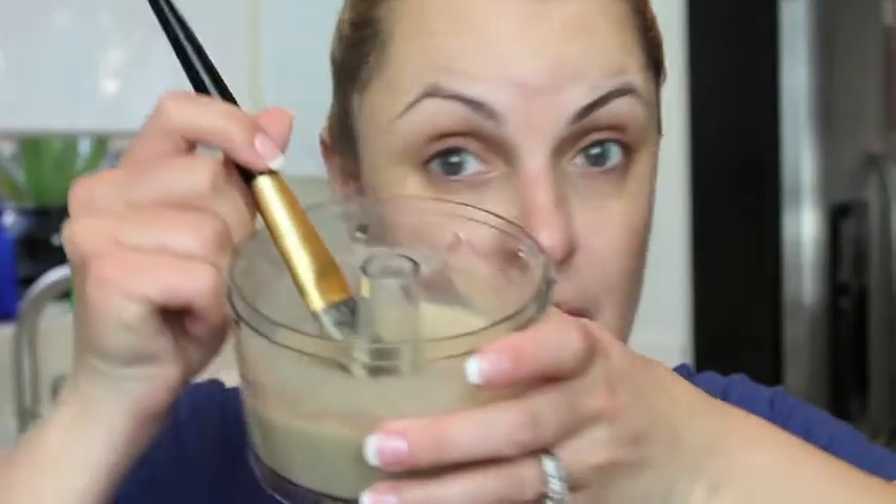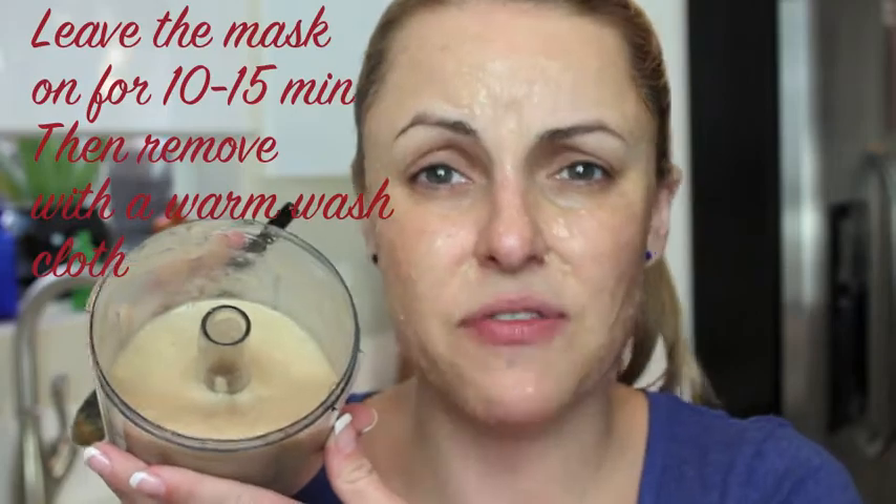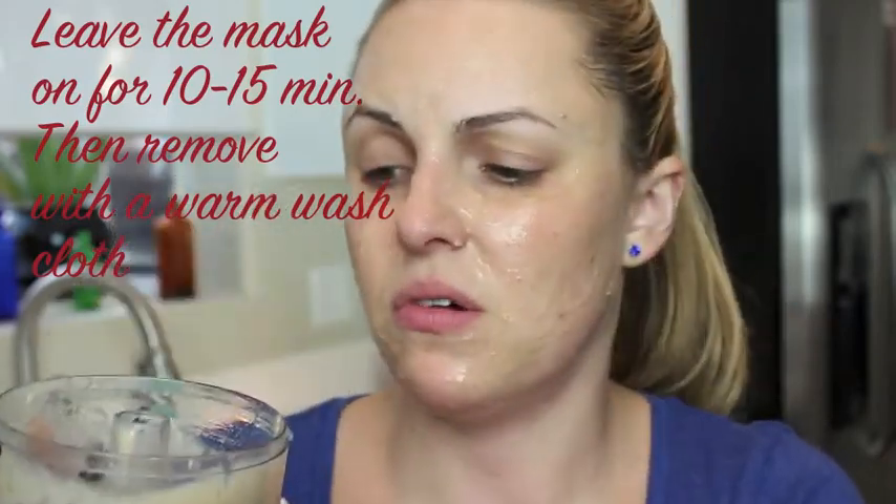I've gotten my comfies and I'm ready to try my masks. I've cleansed my face and I've toned it, so it's ready for my mask. Here's my banana mask — it smells so good. Easy as that. See how much they make? They make quite a bit, so have girls over, have girls' night, have fun — or guys' night if you want to do facials.